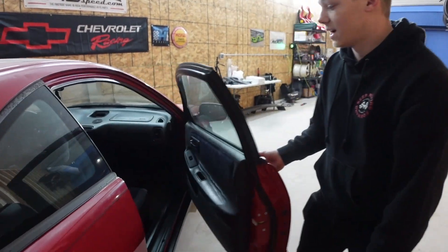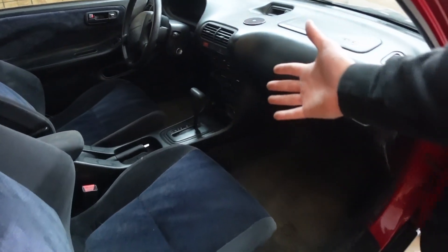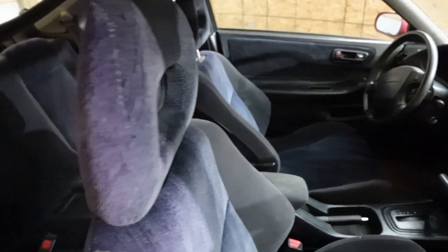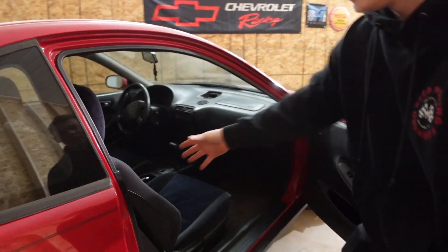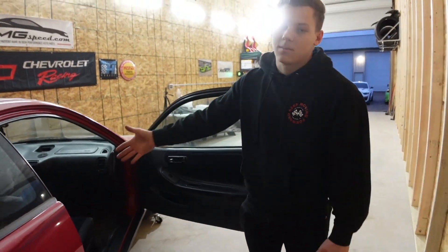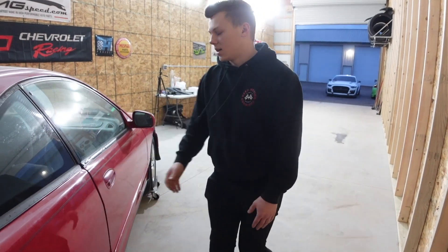Jumping into the inside, the interior is really clean. Unfortunately it is an automatic, so expect a manual swap here in the near future. But other than that, everything in here is in really good condition, which is great — though we're also going to be swapping those seats for Momo seats, so it's not a big deal at the end of the day.